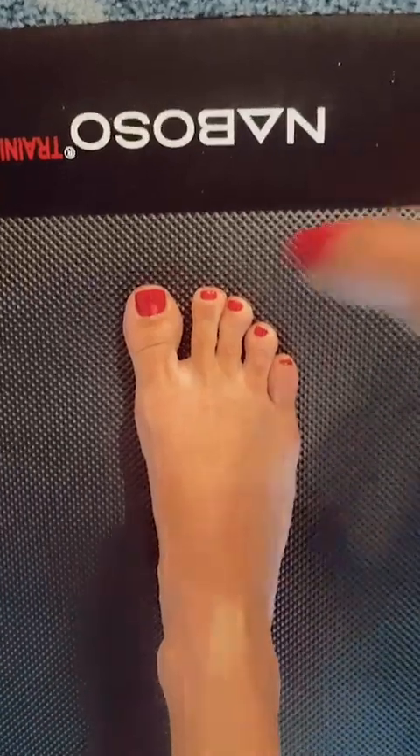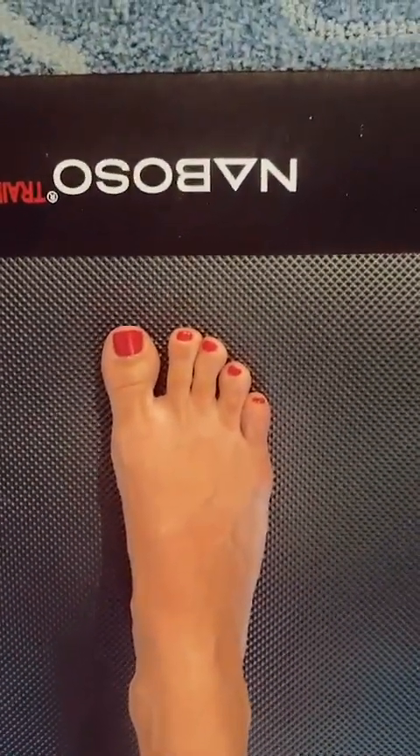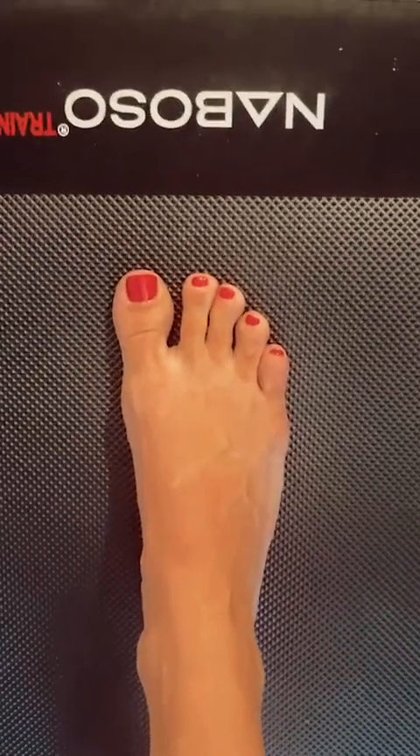Some people will call it a quadropod, which means they're referencing the digit as well. That really would be blending toe purchase with tripod, which is totally fine — you can call it a quadropod if you would like.